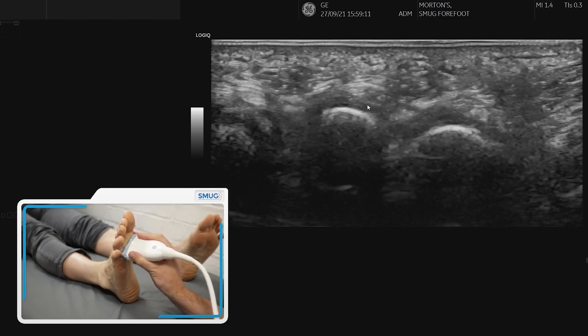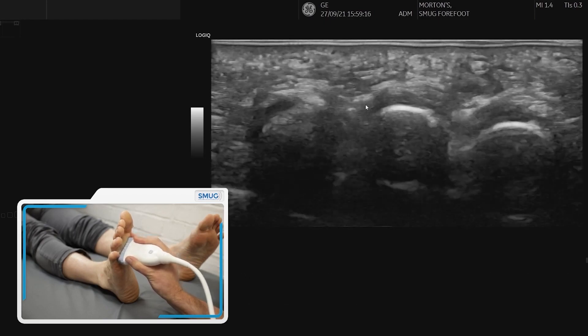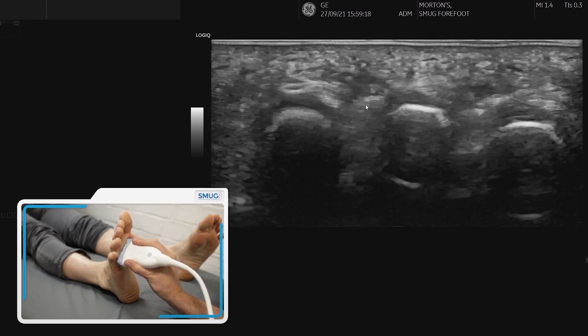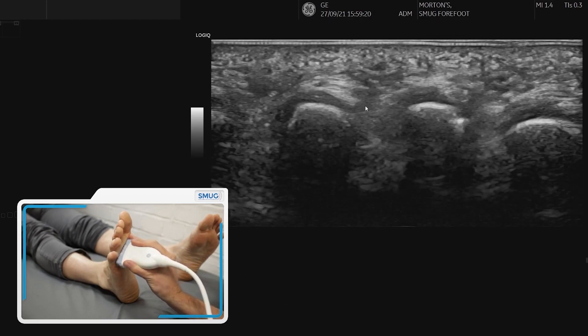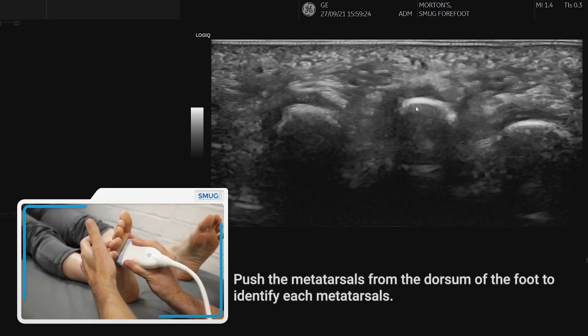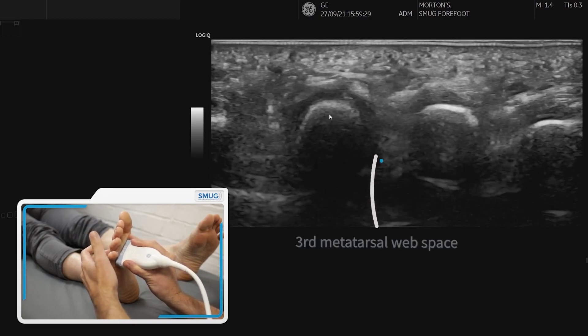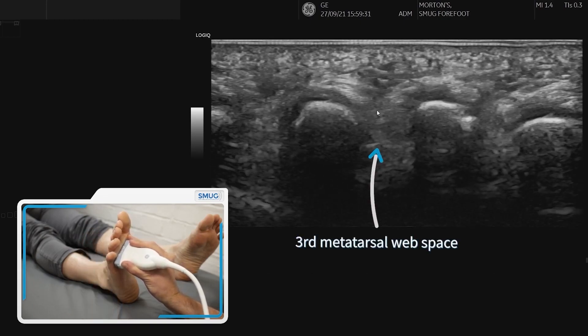Most Morton's neuromas are between the third and the fourth toe in the third web space, so we need to first be sure that we're on the right web space. We just push from the top — you can see this is the third and this is the fourth, so that space in between is where we need to look.